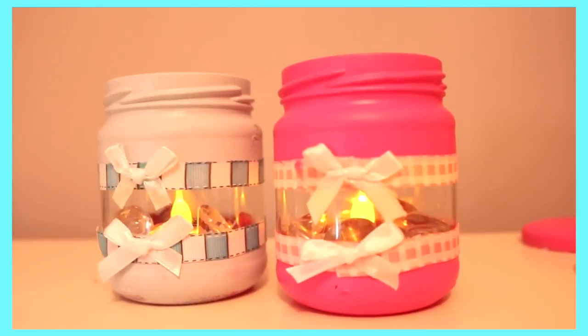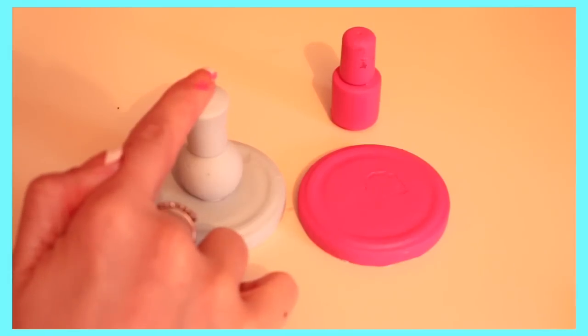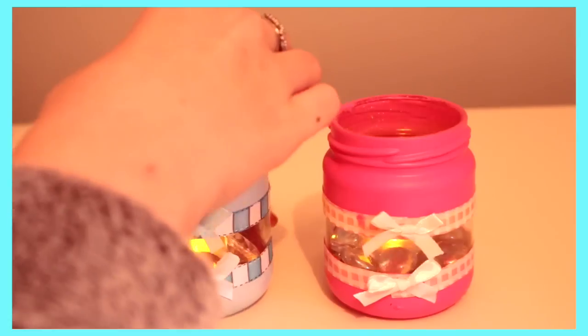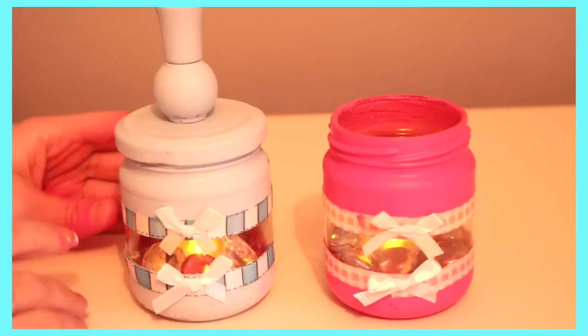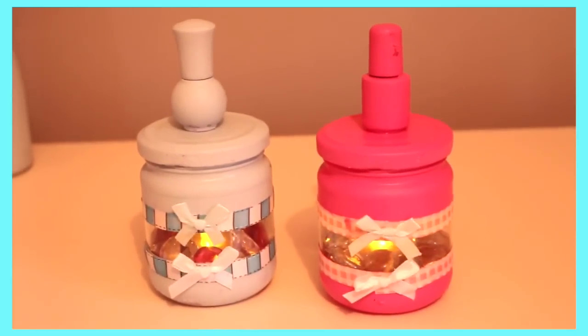I then added ribbon around the edges and bows — I just think they look so cute and hashtag tumblr. Then all you need to do is put super glue around the rim of the mini ornaments and stick them in the centre of the lid, or wherever you want, and place it on top of the jar. The ornaments could have done with being a little bit smaller but overall I am very happy with how they turned out.